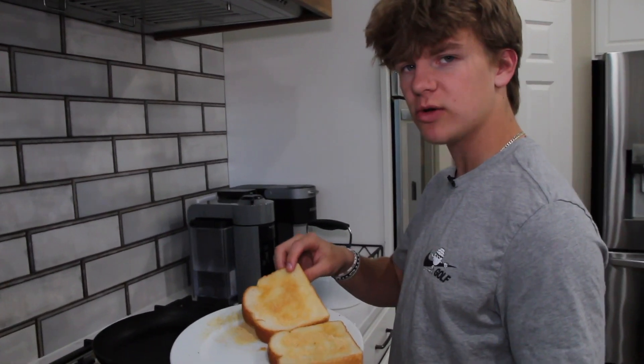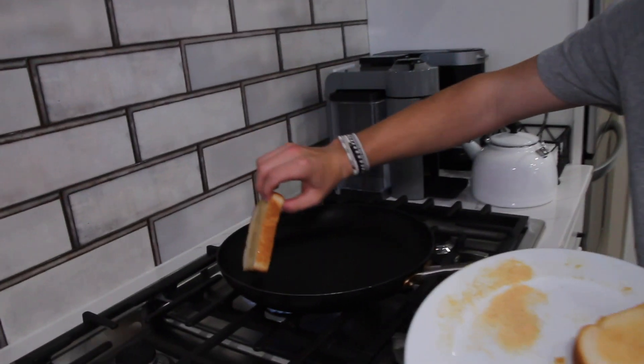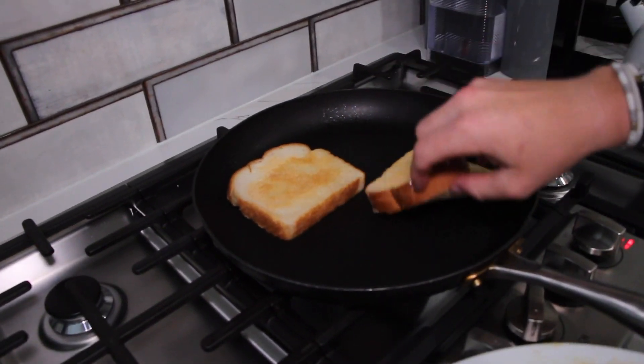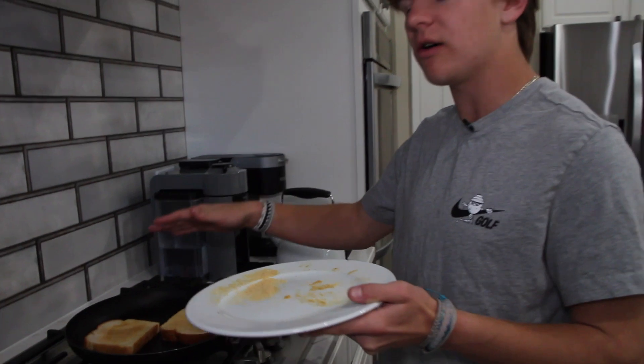Once you've added garlic butter to both sides of the bread, place your piece into the pan, just like so, gently, and allow it to fry both sides. Wait about 35 seconds per side, then flip to get that even crispiness.